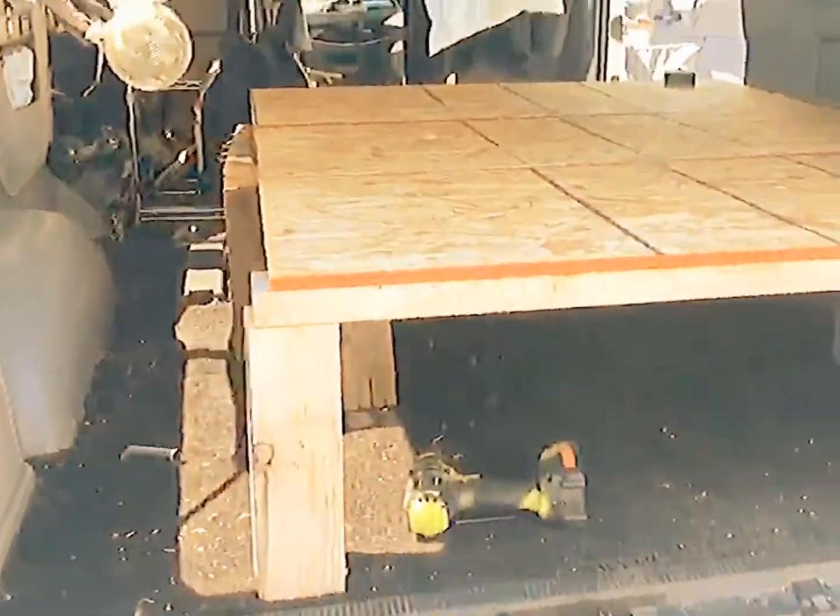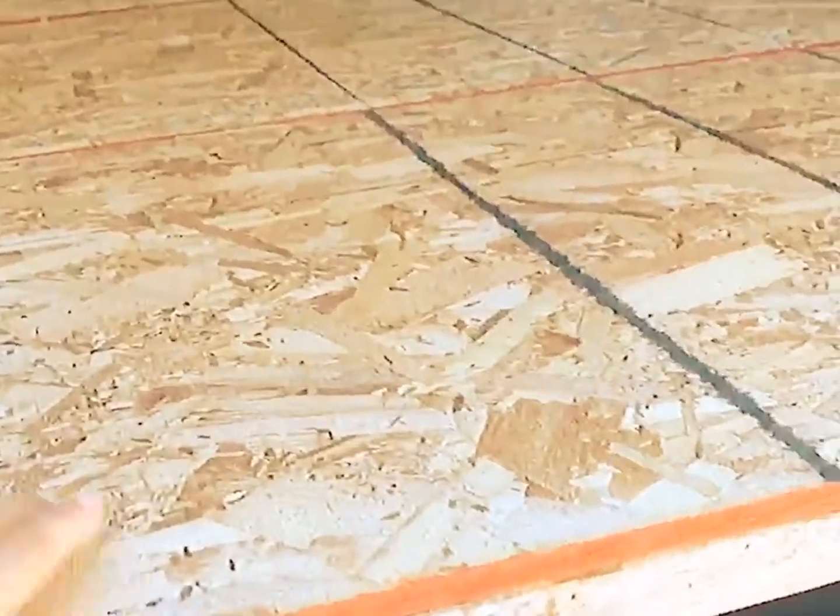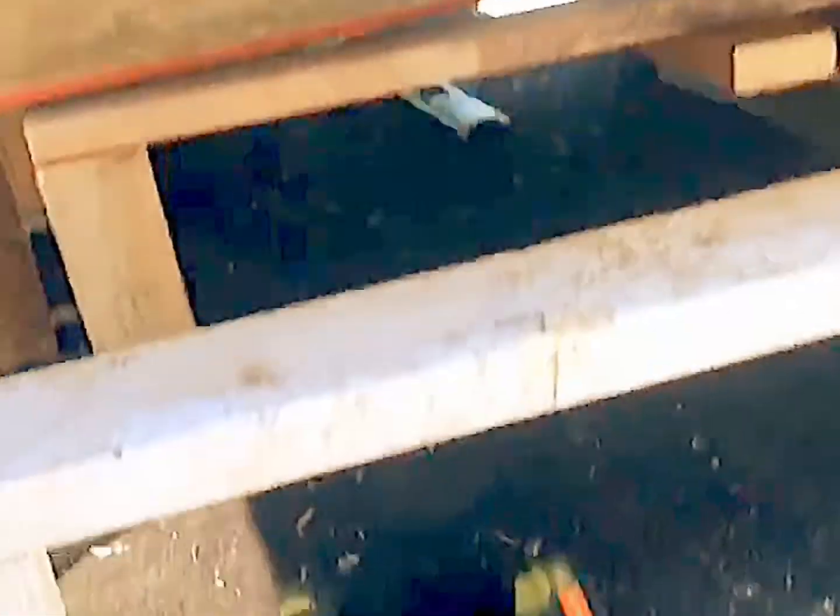Getting her done. Lots of storage under there. Thank you to Uncle Jimmy for getting us this board which serves as the box spring.